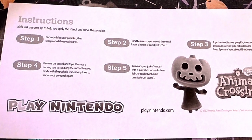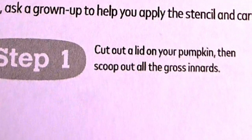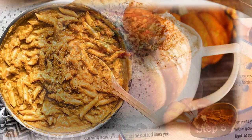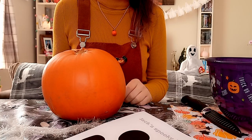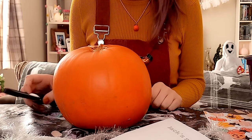So these are the instructions. Kids, ask a grown-up to help you apply the stencil and carve the pumpkin. I don't need help. Cut out a lid on your pumpkin, then scoop out all the gross innards. Gross innards is not gross — it's delicious. Pumpkins deserve love. They are not gross. Let's start with this one. I think there was supposed to be tape involved, which I have over there. Do I need a pen? That's a knife. I'm going to get a pen.